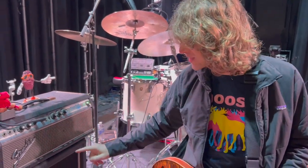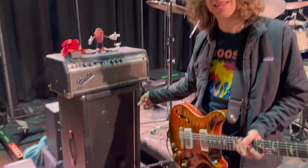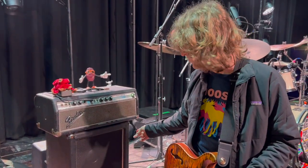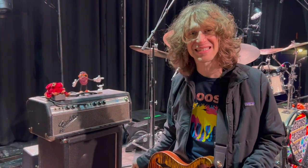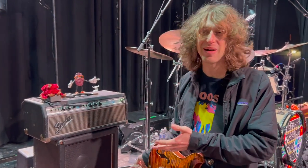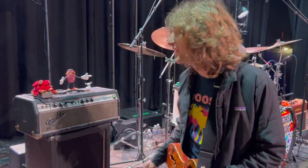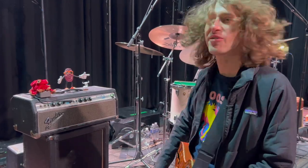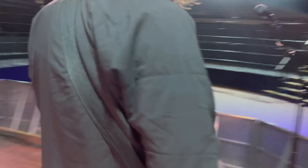I'm running that into a 70s 2x12. It's actually a Gilsonite 212. I'm really looking to find another one of these — if anyone has a lead, please let me know, I will happily buy it. I'd like a backup. That's the essence of my rig. I'll give you some cool tones that are kind of fun.